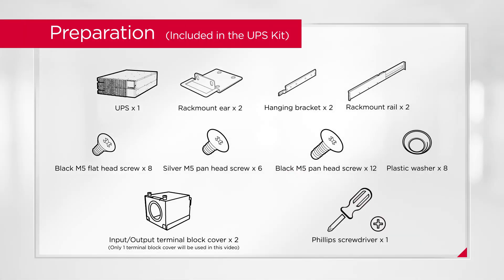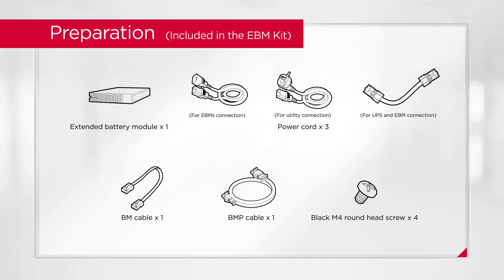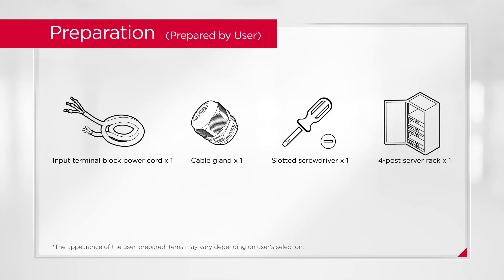To start, prepare the following items which come with the UPS unit. The EBM kit is used for EBM installation only and contains the following items. In addition, you will also need to prepare other accessories and tools before the installation.